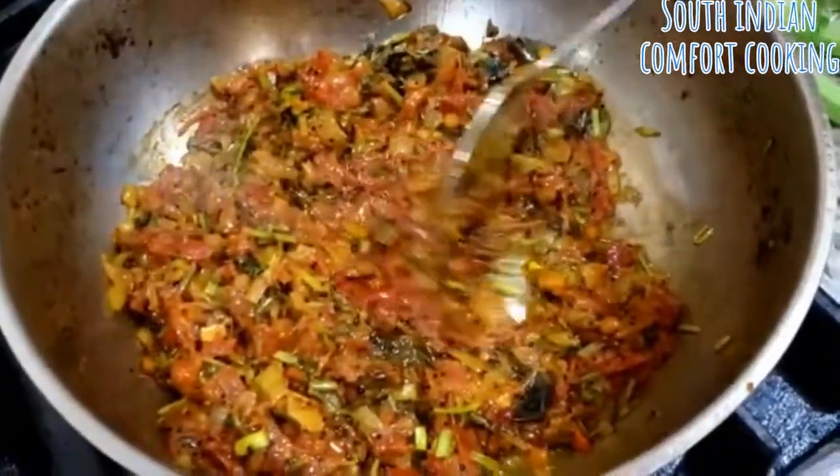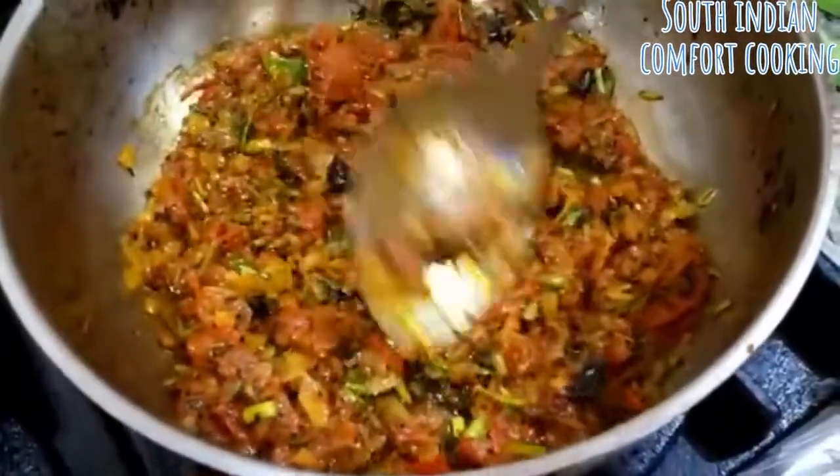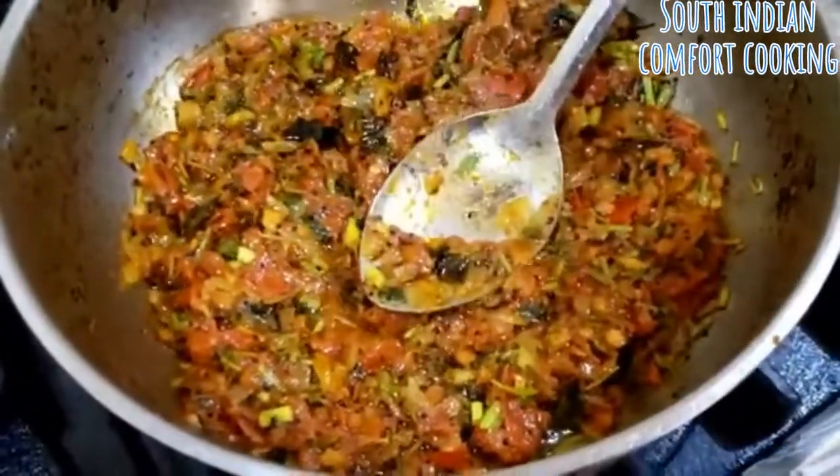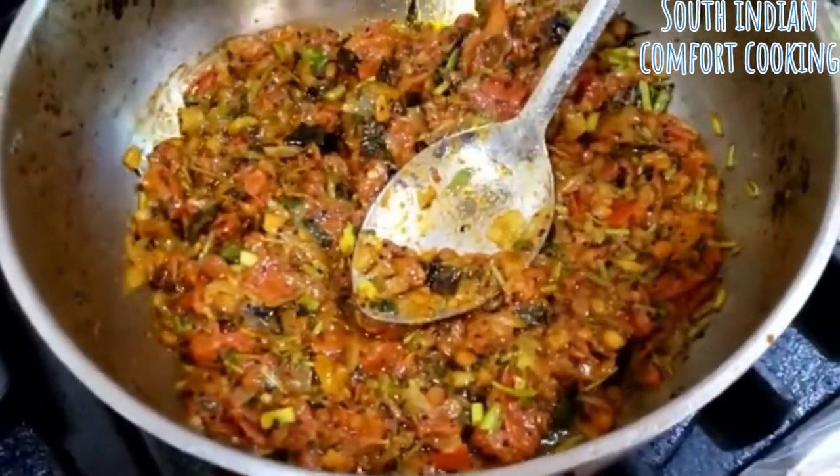The tomatoes have been cooking for about 10 minutes. They've cooked down well — as you can see, oil is leaving the sides. At that point, start adding the veggies.